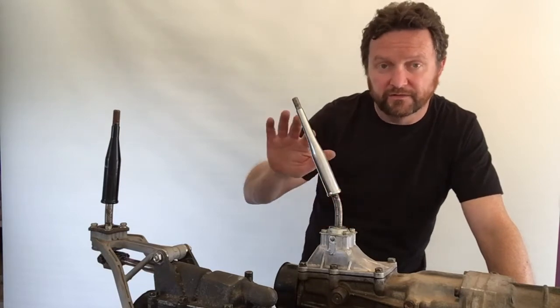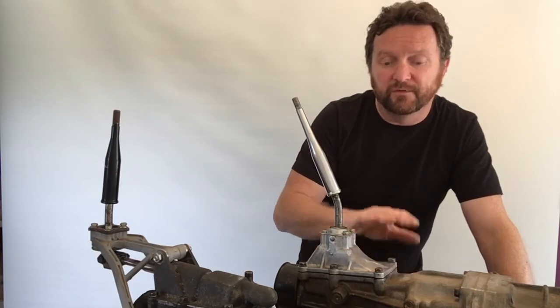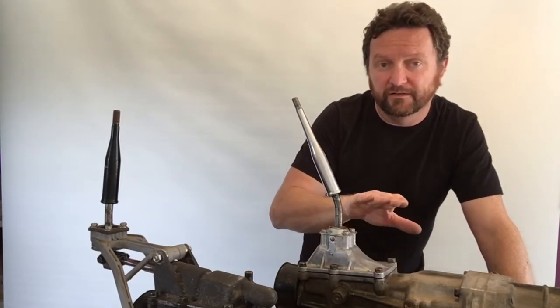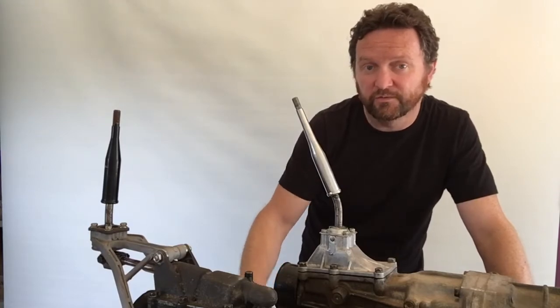The direct mount lever just has a single bend in it; some of them have got a bit of an S-bend or Z-bend. That's really the difference between the direct mount and the remote mount style shifter. Next we'll move on to the install.